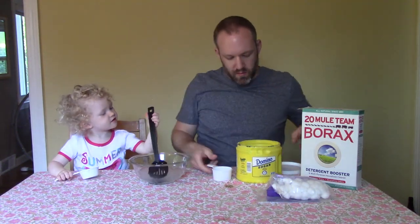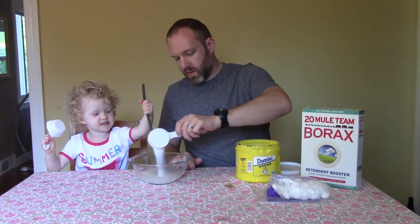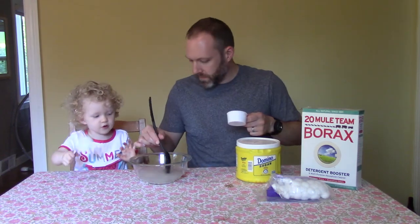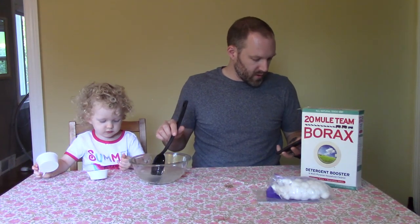Next you want to add some sugar. I end up using roughly about half as much borax as sugar, but I don't really have a recipe for this. Mix, mix, mix — all done. The main thing is that you want it all to dissolve. I'm a good helper. You are a good helper.